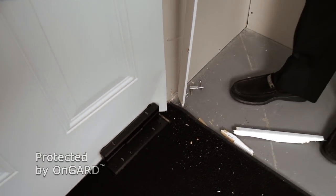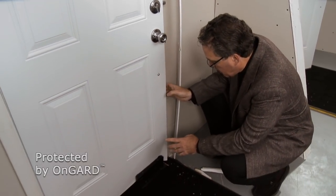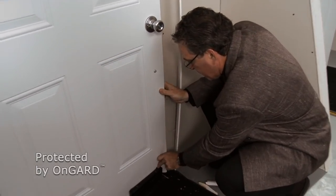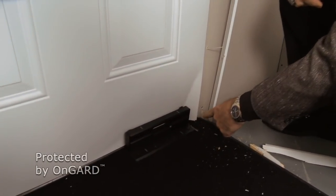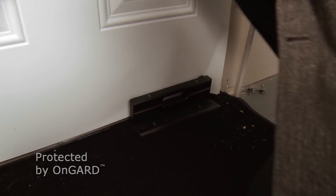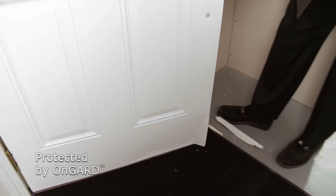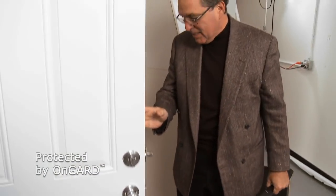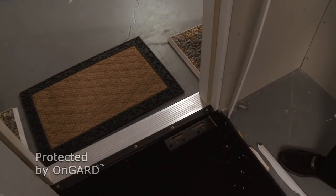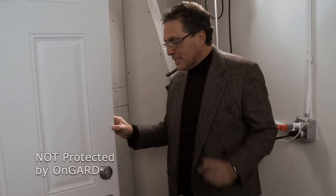If it wasn't for the On Guard, this door would just swing right on open. In fact, the On Guard held it so well that the door itself actually broke apart and flexed and is bent right around the On Guard itself. Let's close it, let's open it — and obviously without the On Guard this family would be in a lot of trouble right now. Just amazing.